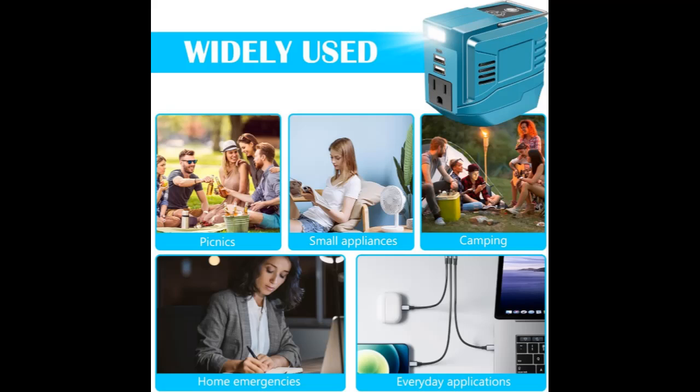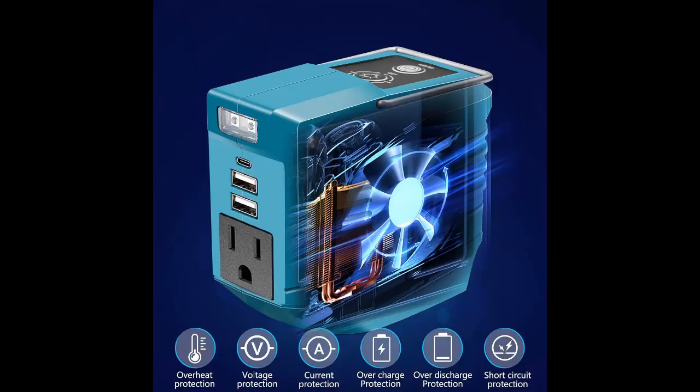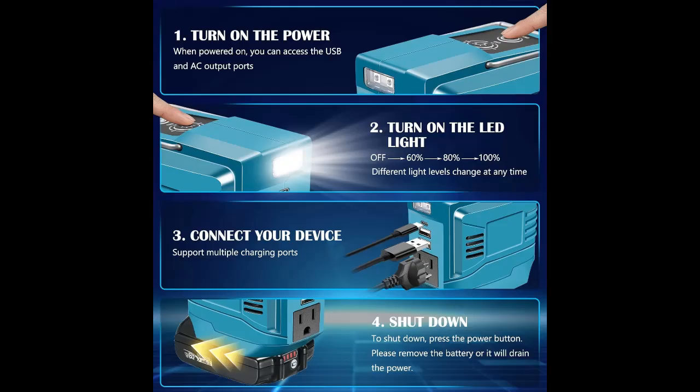Versatile Charging Ports: Featuring an AC 110 to 120 Volt output port and two USB DC 5 Volt / 2.1 Amp ports, including a 20 Watt 5 Volt / 2.1 Amp Type-C output, this inverter supports fast charging for various electronic devices.